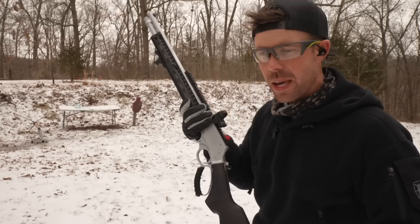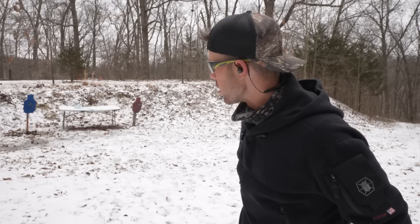Who needs sights when you can just shoot it from the hip? At some point I'm going to have to stake that target down because it falls every time I shoot it.